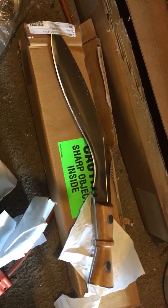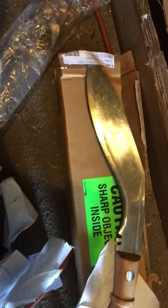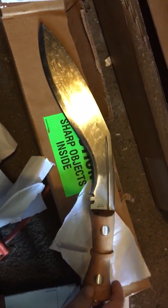Don't get bit by a possum, and whenever you get a knife for your collection, be careful — don't cut your finger. Have a good day. Thanks for watching.